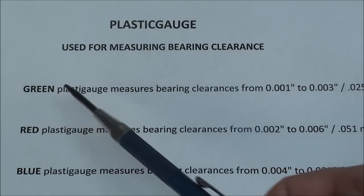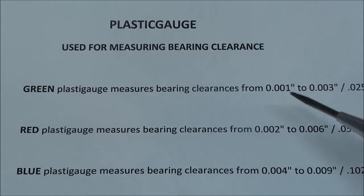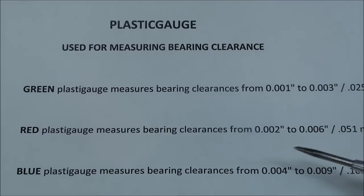The green is used for clearances between one and three thousandths. The red, which I'm going to use, is for clearances between two and six thousandths. And the blue is good for anywhere between four and nine thousandths. When you get into those real big bearings on big engines, you would probably need either the red or the blue.